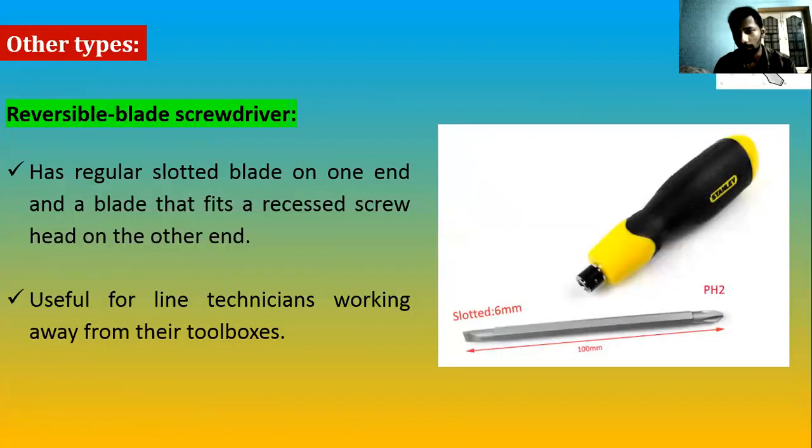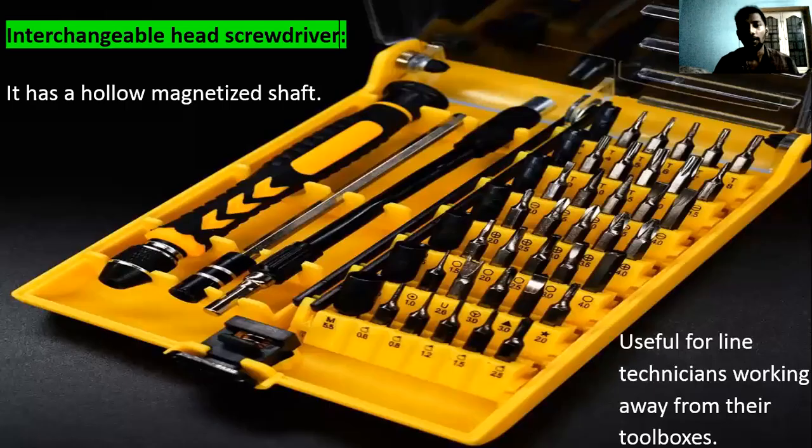The interchangeable head screwdriver is different: the entire shank with blade tip is removable, and the handles are kept separately with blade tips separate. You can see three different handle types — one with a grip and ratchet mechanism, one with a square shank for use with wrenches, and another designed to fix sockets with a ratchet. Different handles can be combined with different blade tips.